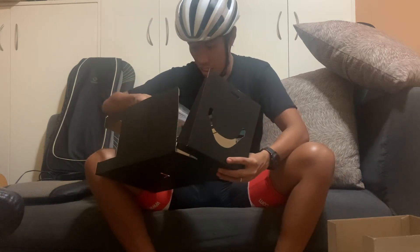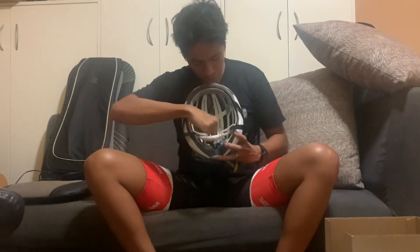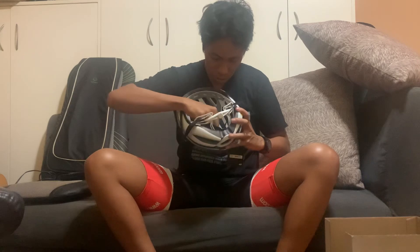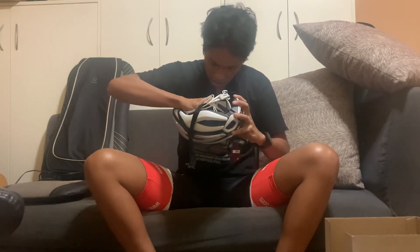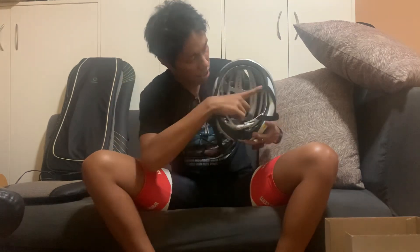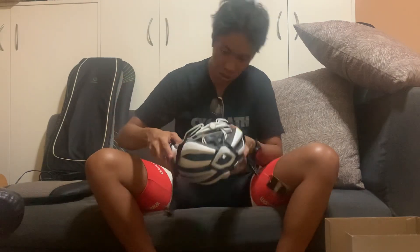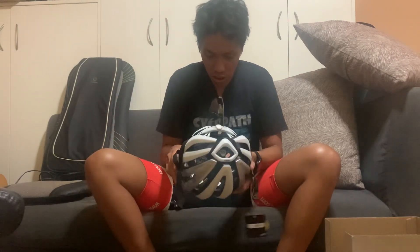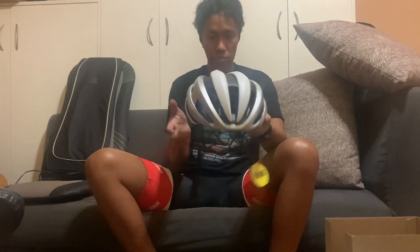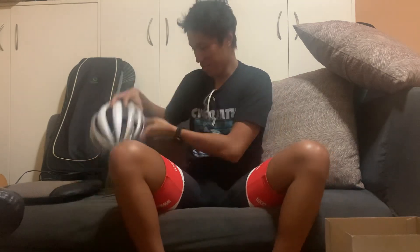That's pretty much the unboxing. I didn't see any extra pads — maybe you need to order those separately. The pads are velcro-mounted on the MIPS layer, so you can probably order replacements from Giro if needed. That's it — thank you very much, ride safe everyone, and don't crash like me. Bye!